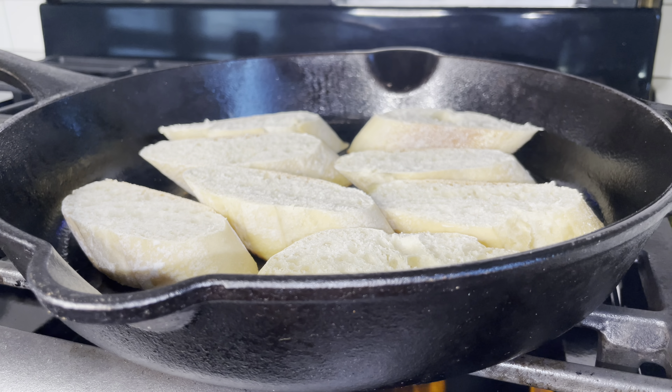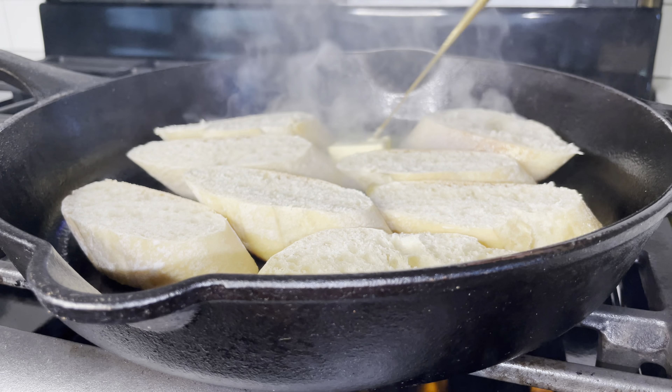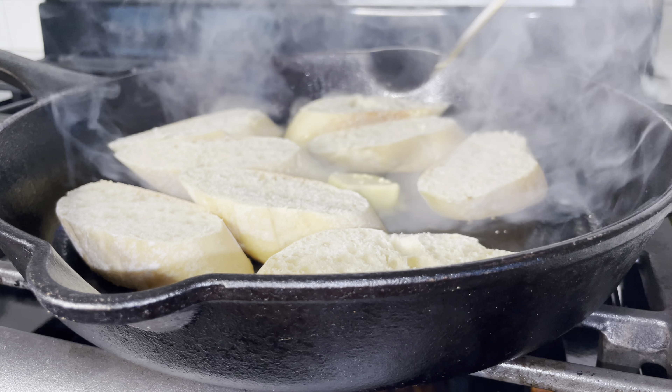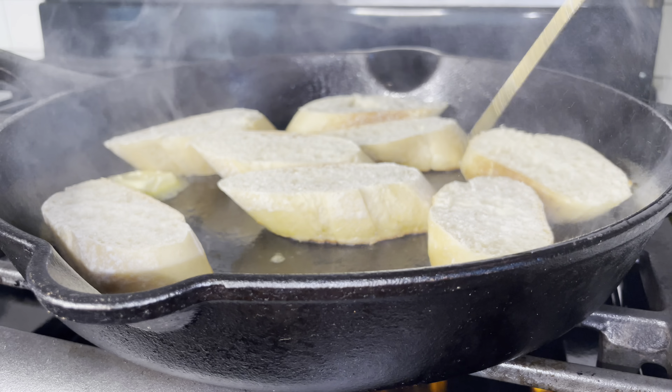Cook them on each side for about one and a half minutes until your desired golden consistency. If you need to add more butter, I will just look away — I won't tell!